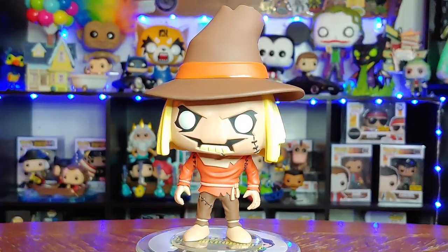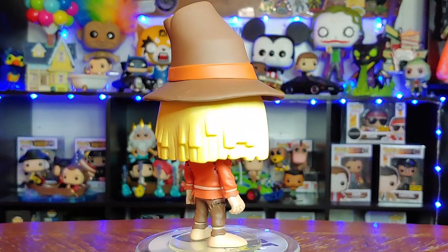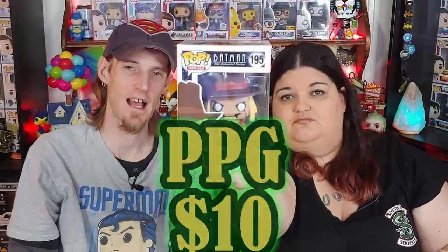All right, so we have two more pulls — let's hope we get something decent. I'm not happy with any of these, they're kind of blah. Scarecrow! Batman the Animated Series Scarecrow — I'm digging that one. Very cool pop. Scarecrow — ten dollars.